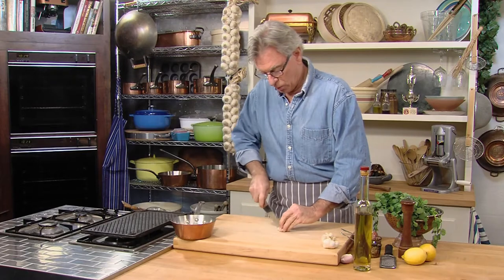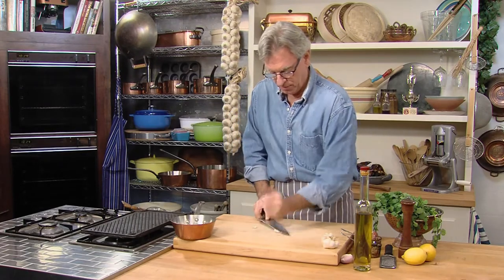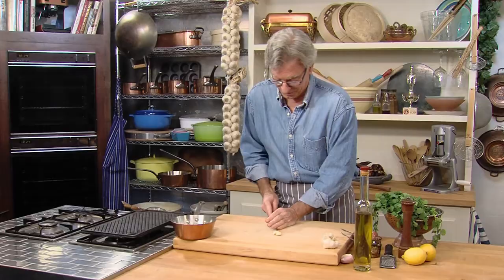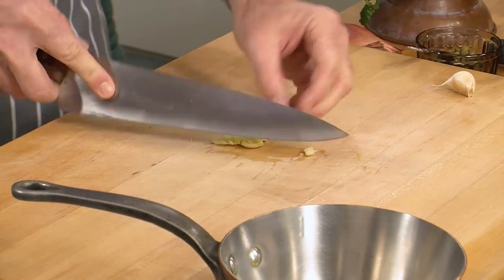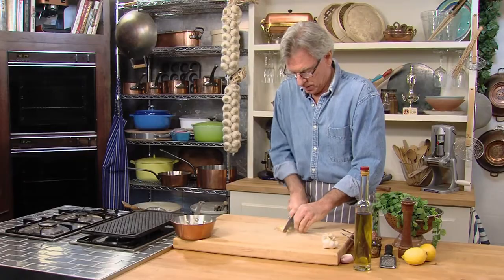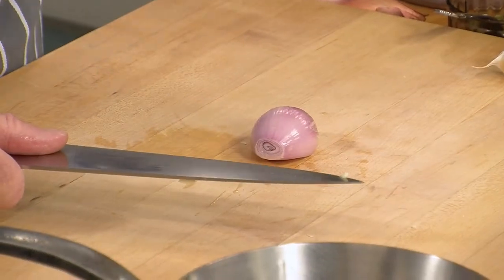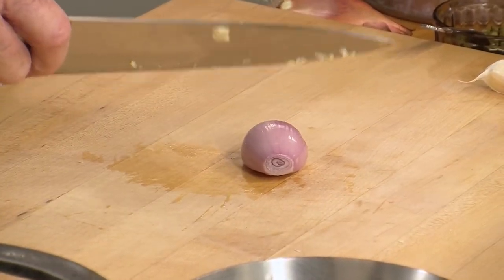Let's start with one clove of garlic. I was going to do two, but that's a pretty plump little clove, so I think one is adequate. Remember, garlic is very good and healthy for you. One little smash on that. Shallots beat onions a hundred ways from Tuesday — they're in the same family, but shallots are so much sweeter and more delicate.